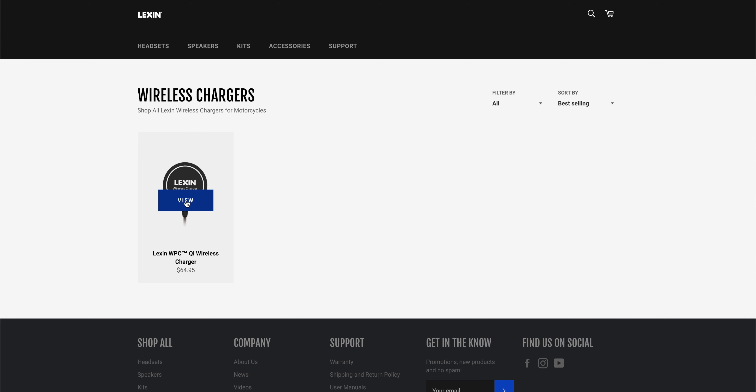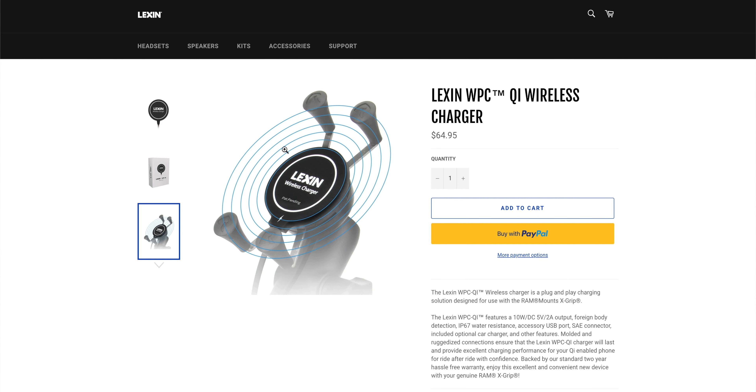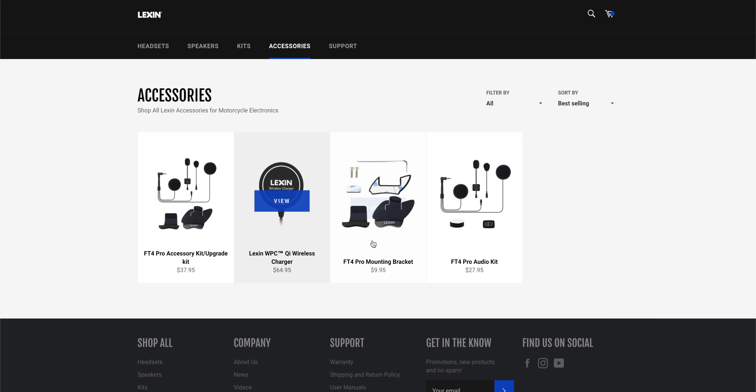Here it is - the Wireless Qi charger, $65 US. Not a bad price. Big thing to realize: it is the charger. You'll see an image where it's attached to a mount, and it says in the description the Lexan wireless charger is a plug-and-play charging solution designed for use with the Ram mount X-grip system. So it's designed to be used with it - doesn't come with it. So you'd go to Ram and buy that separately. Luckily for me, I have a Ram mount, so I'll show you that too.